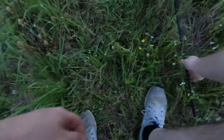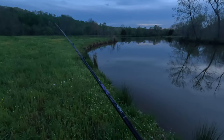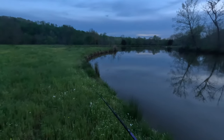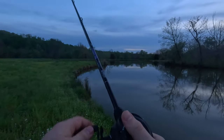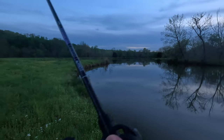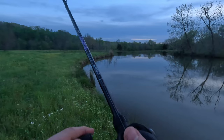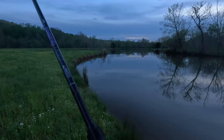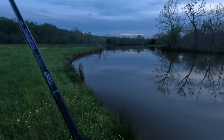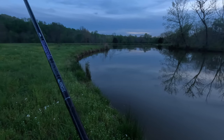I just wanted to see what the castability was — this is a medium extra fast, so it's not going to be very parabolic as far as keeping fish on as great as some rods. But I bought this for more finesse fishing. I just figured given the time of day, I'd try the one topwater.